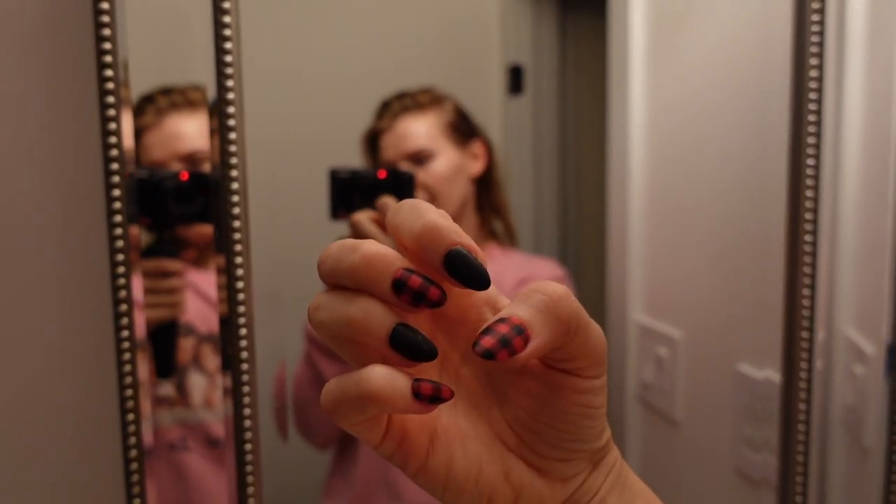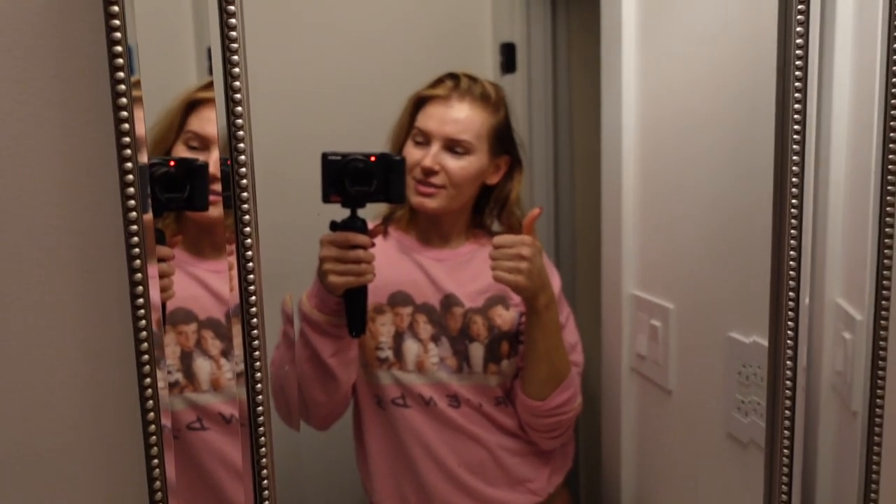Hope you guys enjoyed this vlog with the nails — I actually love how they came out. Thank you guys for watching and I'll see you guys tomorrow.